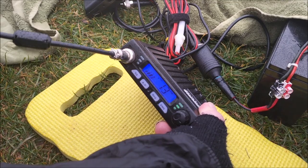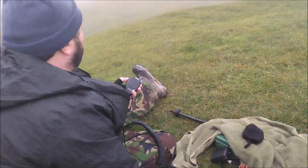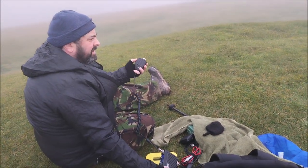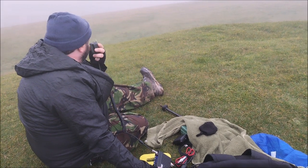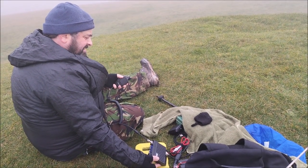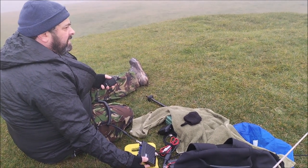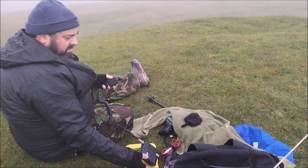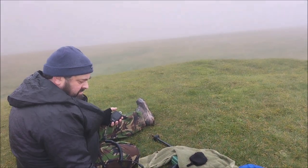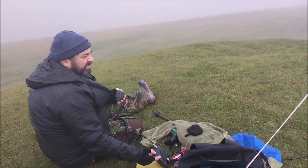A lot of noise, a lot of sideband. There's some skip running. 1-0-4, South Coast, England. I'll wait until that sideband goes — I might get through, I don't know where he is.